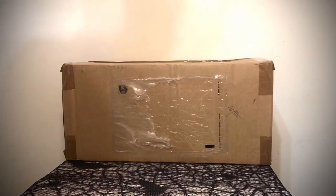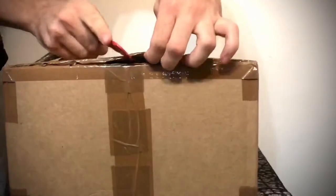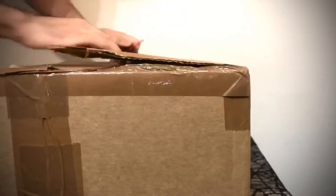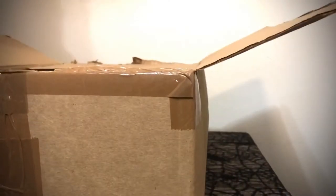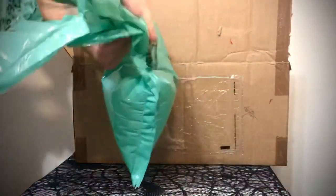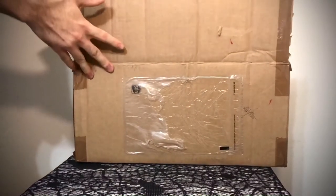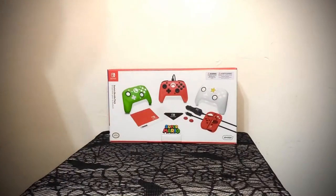How's it going guys? Iggy Van Zant here and today we're going to be doing an unboxing of a Nintendo Switch controller bundle. It's the holiday bundle that comes with three face plates. It's a controller that's certified by Nintendo but not sold directly by Nintendo. Mario Switch controller bundle.